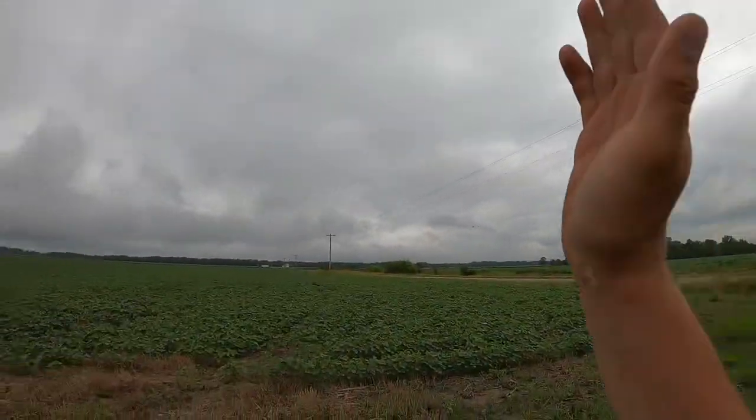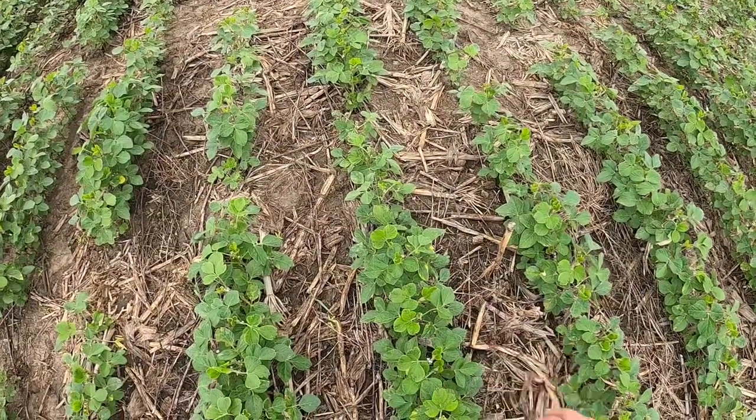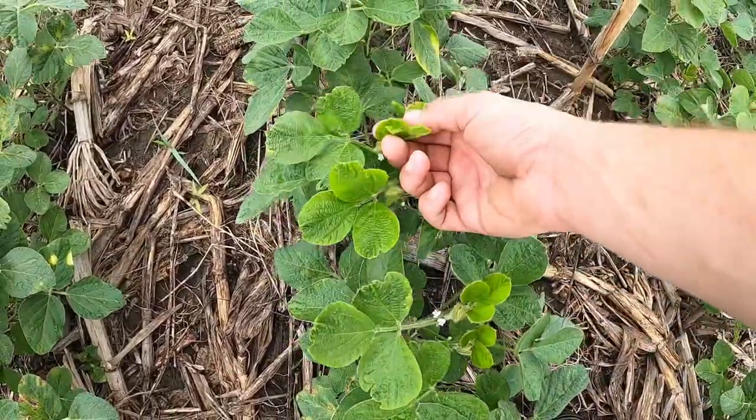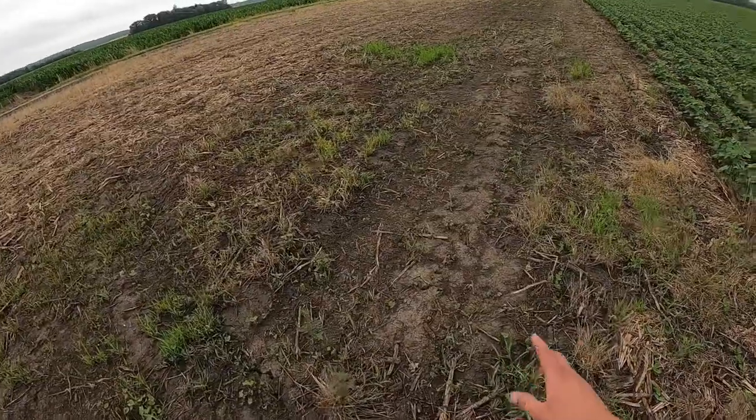I'm back up here at Emerson again looking at these beans because this was my first pass of bean ground after I got done spraying corn. And if you know me I'm a little bit of a worry rat, so I'm worried about it. It looks fine actually — there's no need to be worried. Everything looks pretty good — they are a little bit chewed up, as you can see, but that's just from the Warrant that we put down. A lot of people use Zidua to avoid that, but Warrant works fine for us. These beans look really good — pretty good stand, spacing and all. Looks pretty good. These beans here were planted a little bit later so they're a little bit short, but everything looks good.